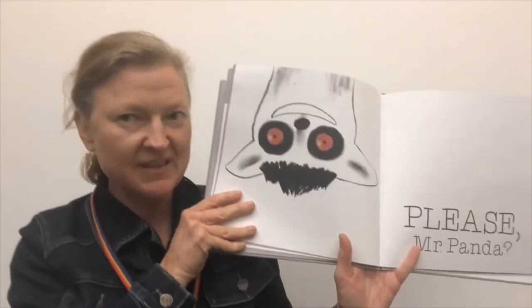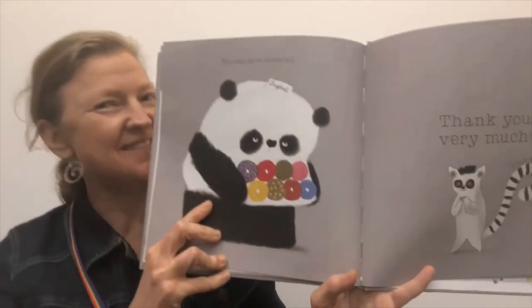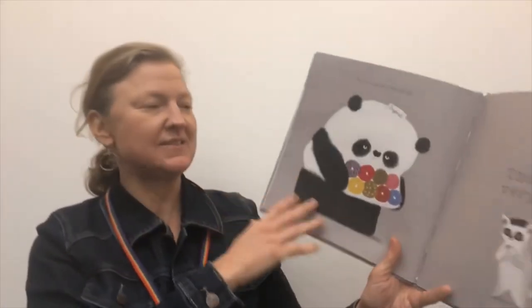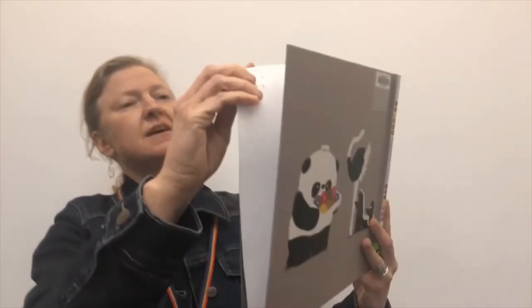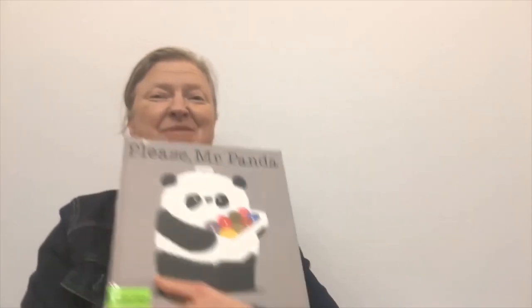Do you think saying please might help? Let's find out. Please, Mr. Panda says you can have them all. 'Thank you very much,' says lemur. Thank you is a good thing to say after please. 'Thank you very much.' And Mr. Panda says, 'You're welcome. I do not even like donuts.' And that is Please, Mr. Panda by Steve Anthony.